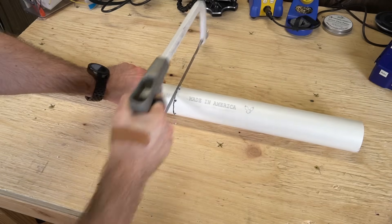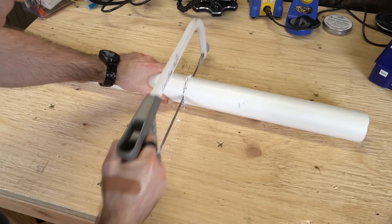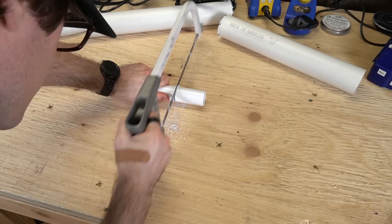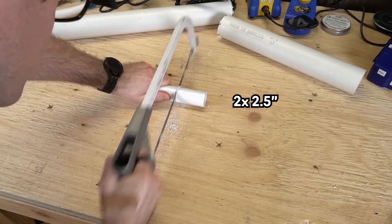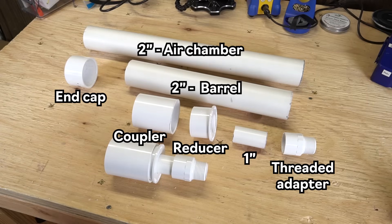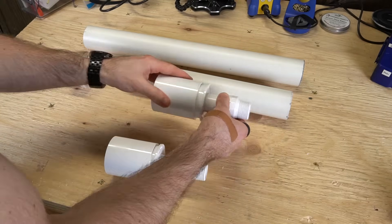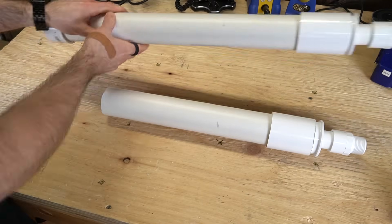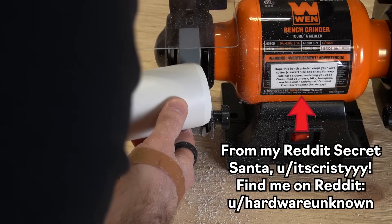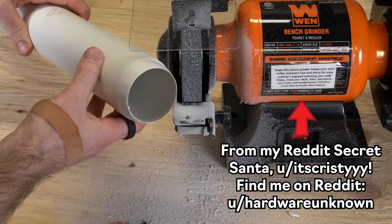Take your 2-inch pipe and cut pieces for the barrel and air chamber. You can experiment with the sizing here — my original cannon has a 20-inch barrel and a 30-inch air chamber. Cut two 2.5-inch pieces from the 1-inch pipe. Deburr each of the cut ends with sandpaper, then loosely assemble all the PVC pieces as shown so you know how they'll fit together. Chamfer the end of the barrel with a file or bench grinder to make it easier to load potatoes and similar objects later on.